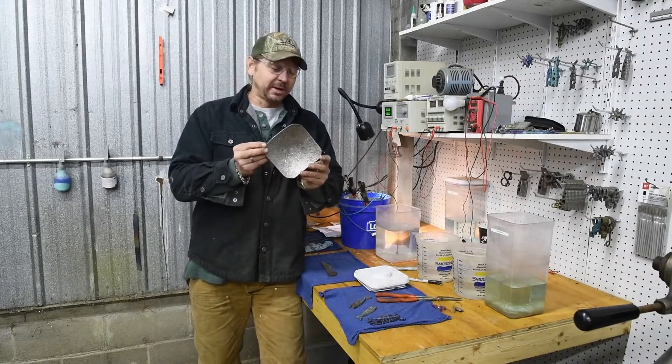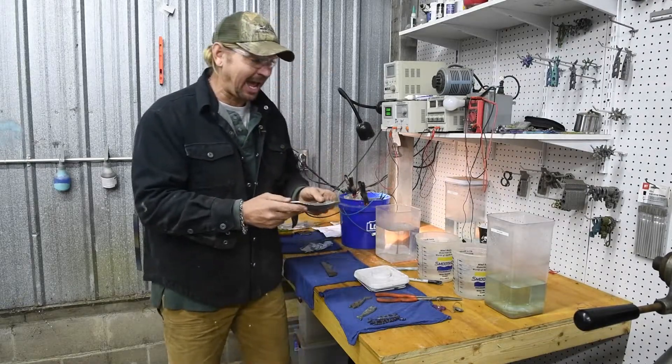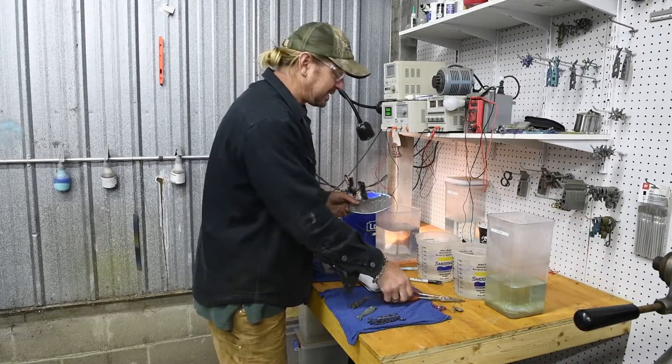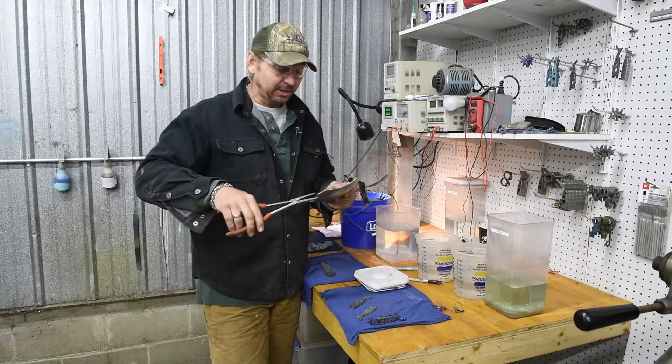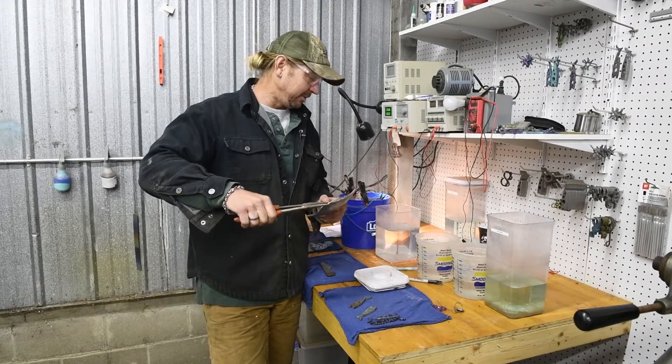Before we anodize the titanium, we have to clean it. I have some Winx Cleaner here — it's a rust remover. I'm going to put this in there until it bubbles. You're going to see a bubble; it's probably going to happen in like five to ten seconds and then we're going to pull it out.